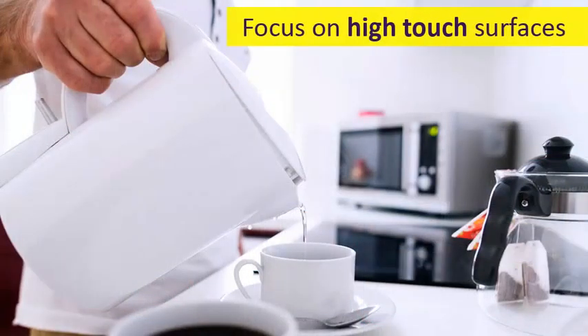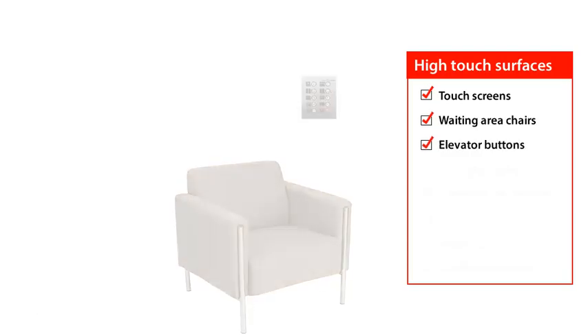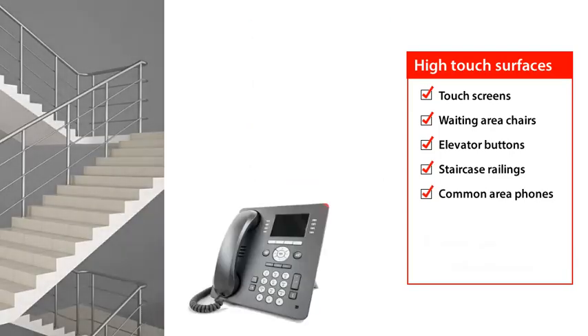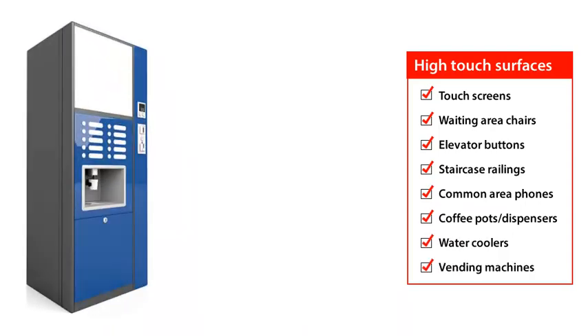Known as high-touch surfaces, they include things like door handles, push plates, restroom surfaces like faucet handles and light switches. They also could include buttons on a microwave oven used in common, touchscreens used by the public, the arms of chairs in a reception area, elevator buttons, stair railings, common area telephones, coffee pot handles or dispensers, water cooler handles or buttons, and of course, vending machines.